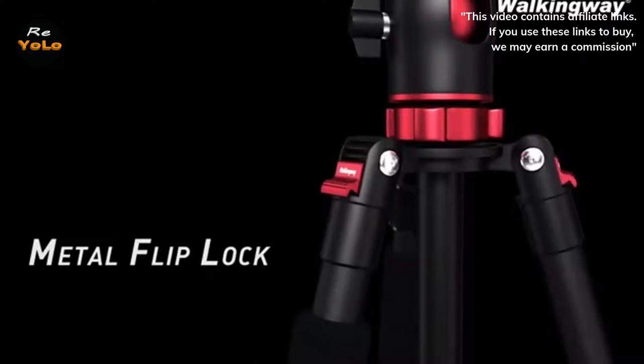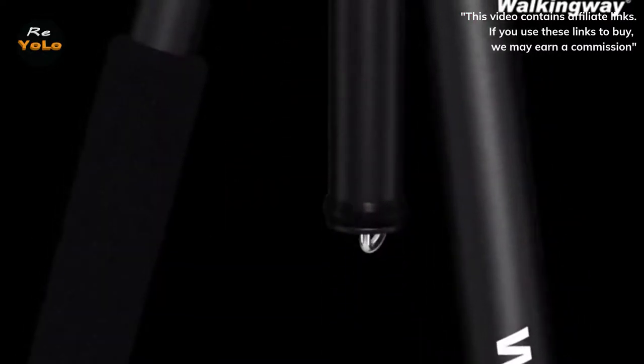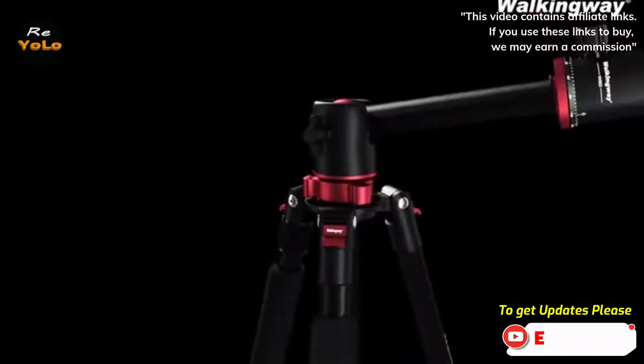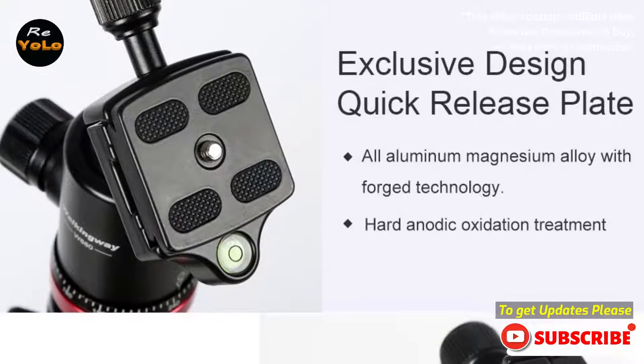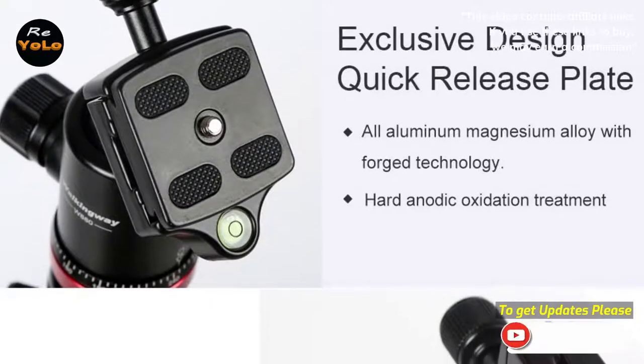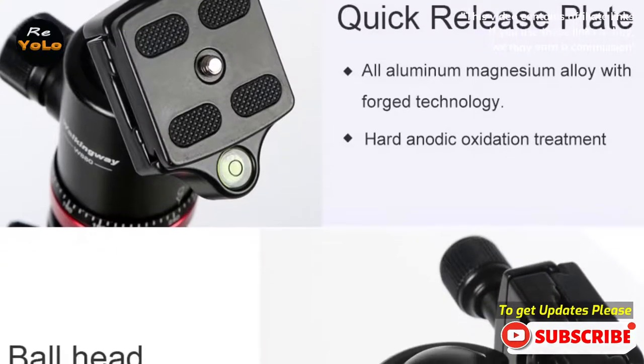Folded height: 18.9 inches. Extended height: 75.6 inches. The creative horizontal center column mechanism allows you to move the vertical column to swing to the horizontal position, increasing shooting flexibility and making macro photography and special wide angle shots a breeze.